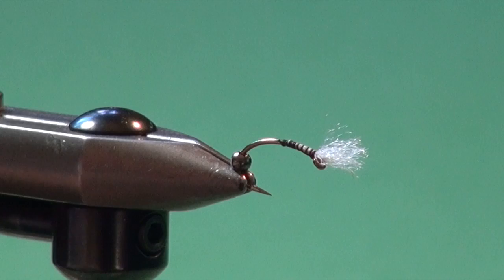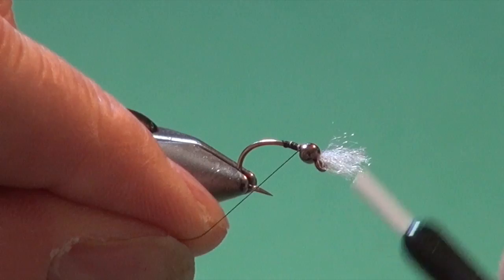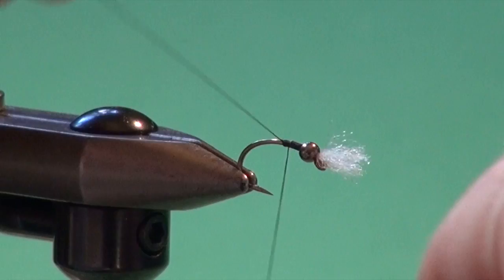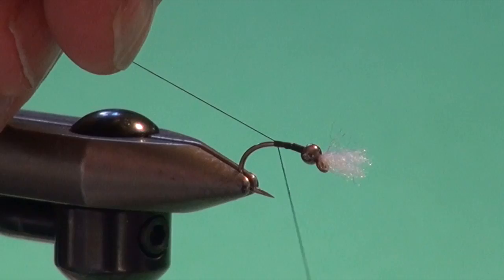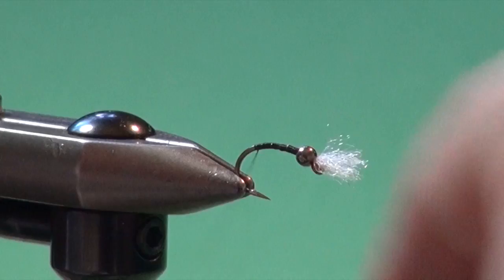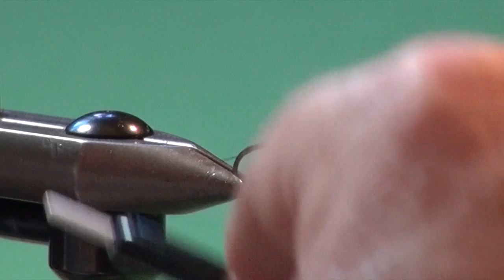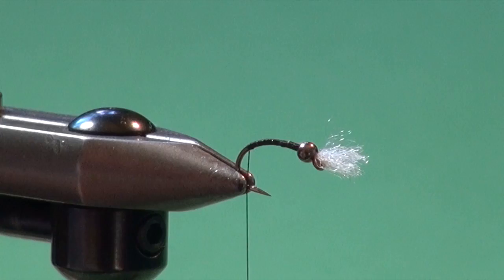If I was tying a lot of these Black Sallies or any chironomid with this style of gills, I would do this gilling step first for six, eight, or ten hooks. But we're doing a one-off here so the bead's already on the hook. Push it forward tight up against the hook eye, reattach my tying thread in nice close touching turns. If I pull up on the thread like this, my thread wraps slide down this little thread ramp by the tag end and keep them nice and tight together. Then I nip off the excess and continue down the shank slightly into the bend — I always use about a 45-degree angle between the hook shank and the point to know I've gone far enough.